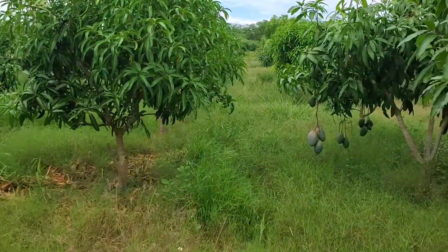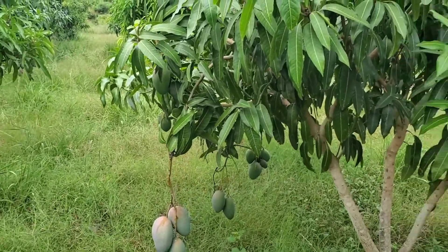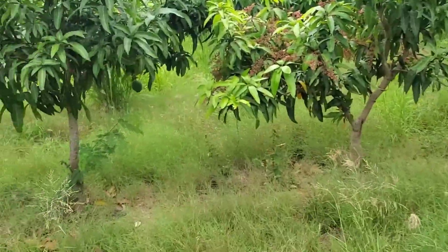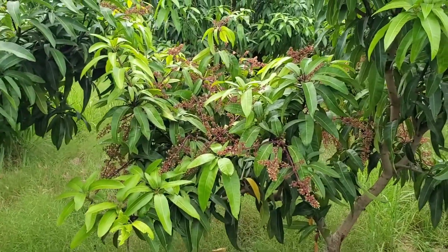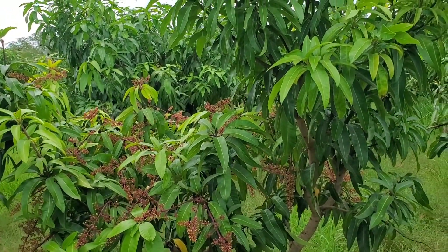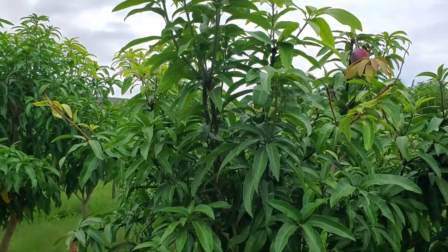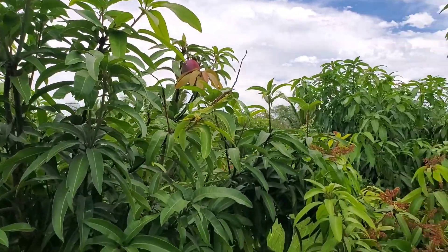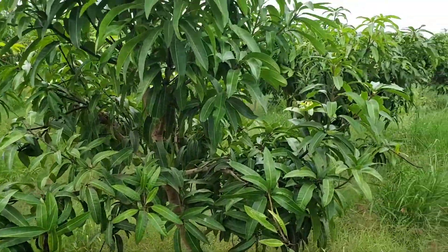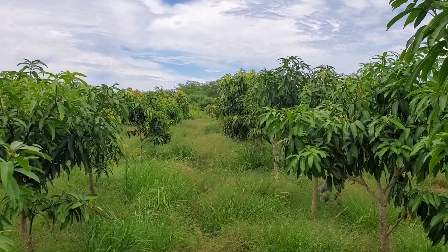There are still a few straggler Riposas and Keitt mangoes, which are pretty late season. This tree in fact — the lower branches flowered — so I'll probably just remove the top part to maintain size. That's what we'll be doing in the next couple of weeks for the post-harvest pruning.